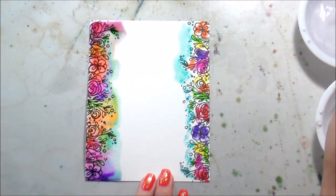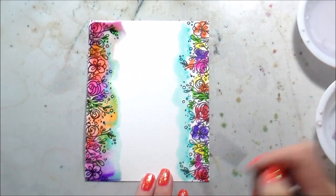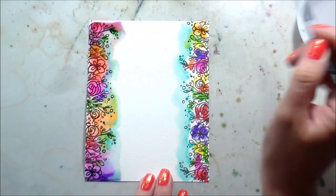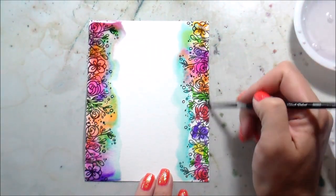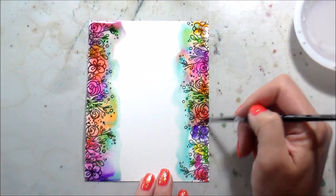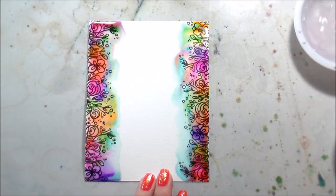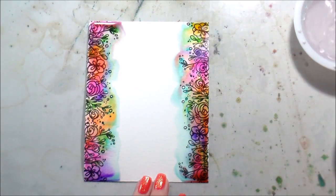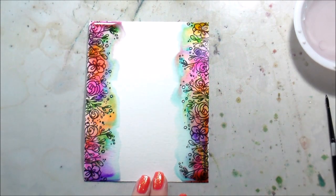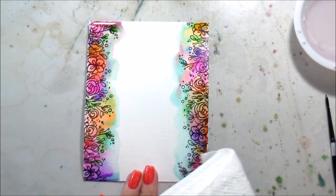For the second side — the right-hand side — I decided maybe I'd blend out the blue first, lay down a border of color, and then go in to see if that worked any better. It did, but I still got some muddy areas because I'm dragging that color over the flowers. On this side it was the bottom right that got really, really muddy — but we're not done with it yet.